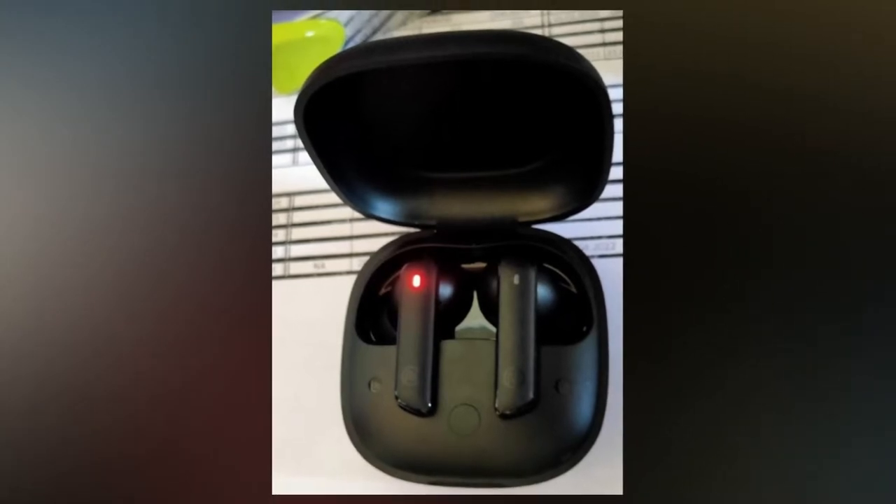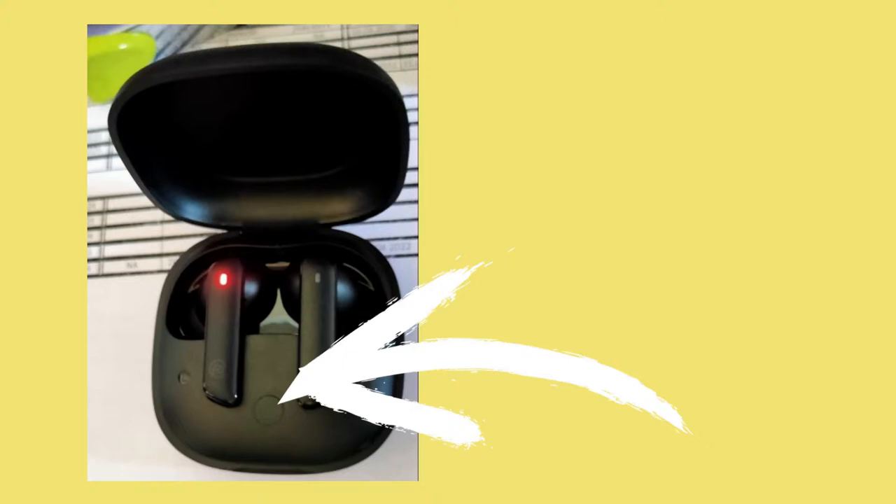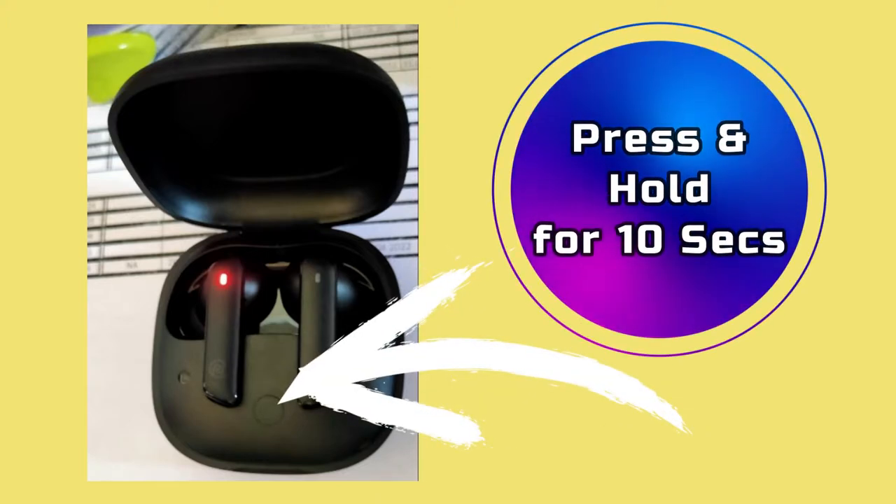Now, in this condition, you will find a reset key on the charging case. On the front side of the charging case, there will be a small button available. You have to press and hold that key for 10 seconds. Also keep in mind that both the charging case and earbuds should have enough battery.